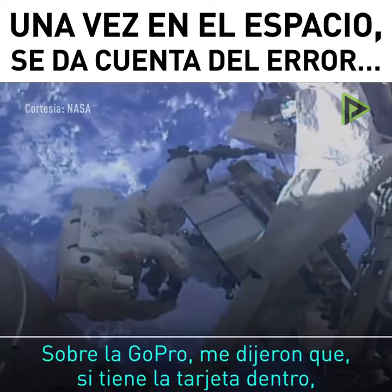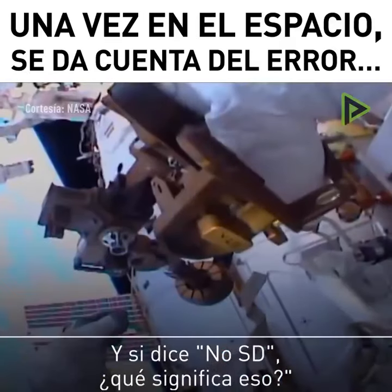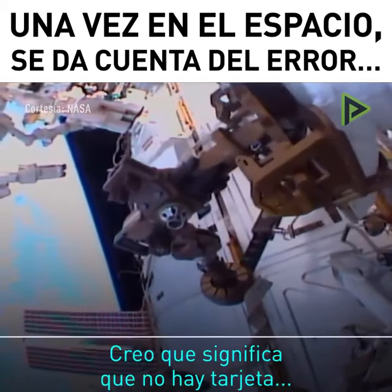The GoPro — I'm told that if it has a card in it, it should have a red light if it's recording. And if it says 'No SD,' what does that mean? I think that means no card.